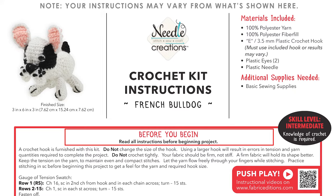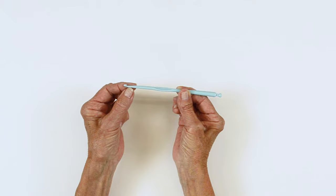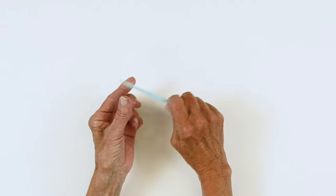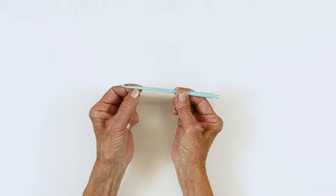Your kit will come with a 3.5 millimeter hook. It may be white, it may be blue. Many of us have our favorite hook, but we recommend you use the hook that comes with this kit to maintain gauge or the tension of your fabric so you won't run out of yarn. There are five different areas to a hook: the head, the throat or the neck, the shaft, the thumb rest, and the handle. You can hold it like this or like this. The head of the hook is smaller and pointed so it makes it easy to go in, but your stitch should always be equal with the shaft part of your hook, and that will help you with your gauge.